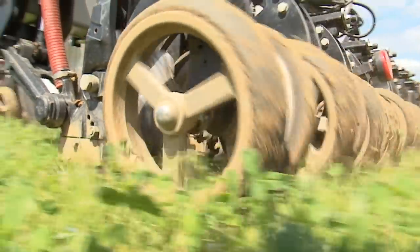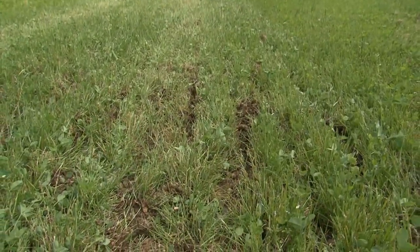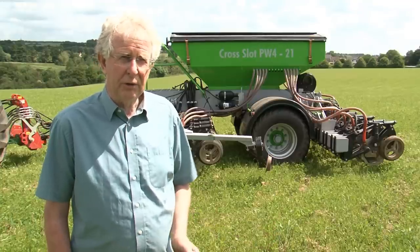One of the main factors is the very low disturbance. All you can see is a narrow slot in the ground, unlike other drills where you see a lot of brown soil which of course is destroying soil biology and perhaps allowing moisture to escape.